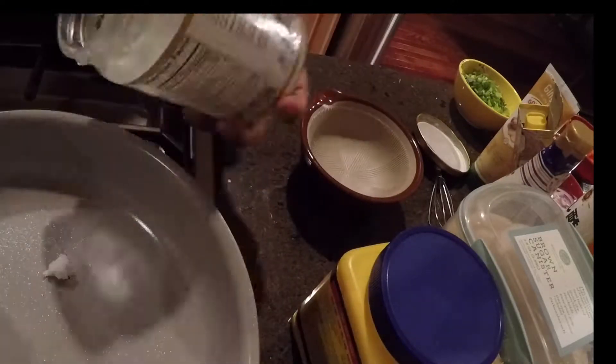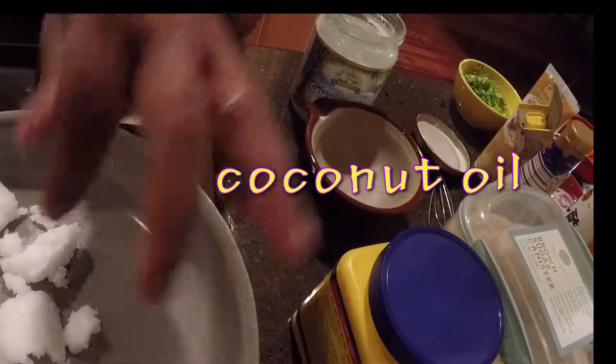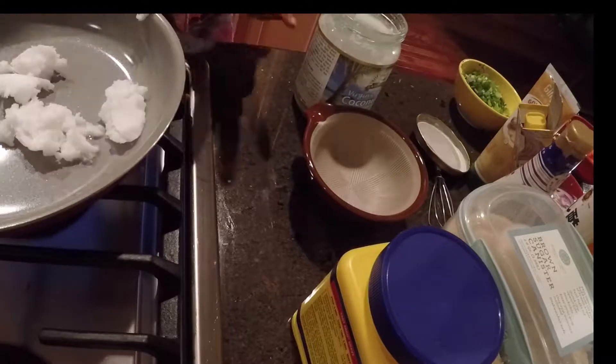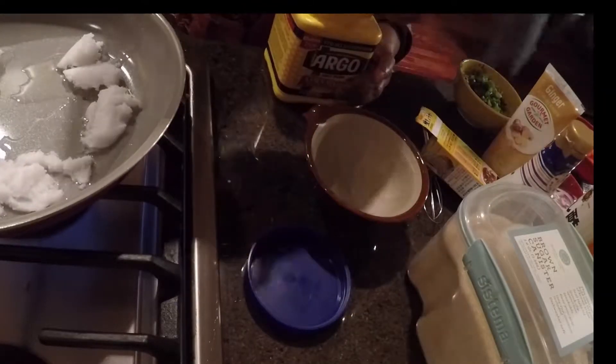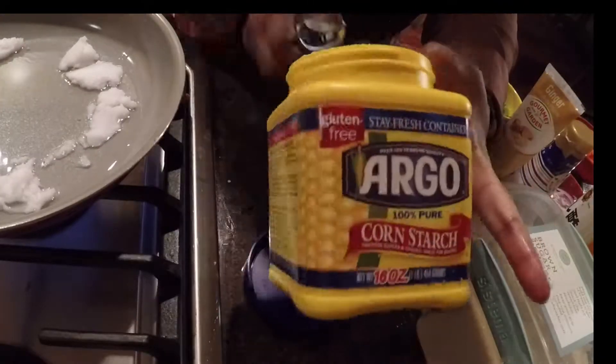I'm adding quite a bit of coconut oil to the pan because I'm going to be frying the fish in it. Now I'm making a sauce with cornstarch.